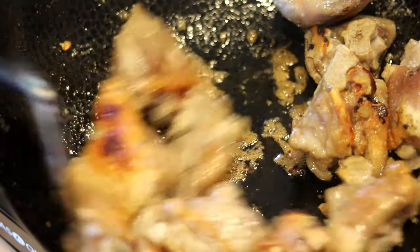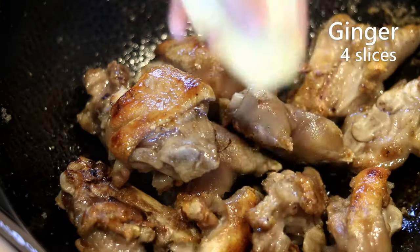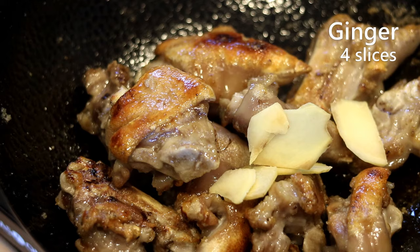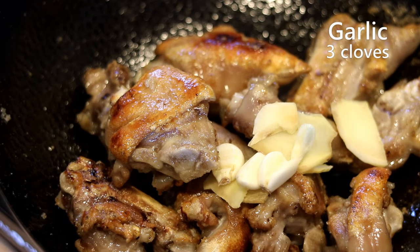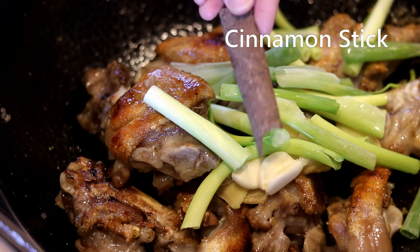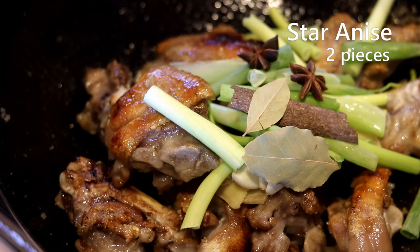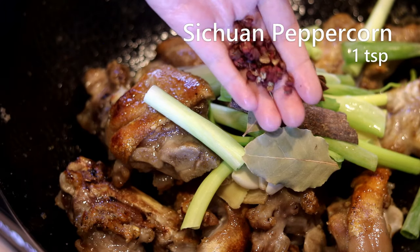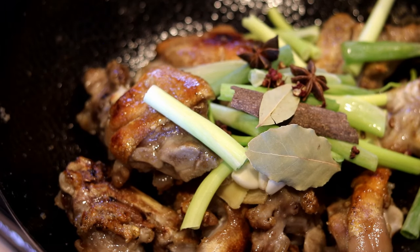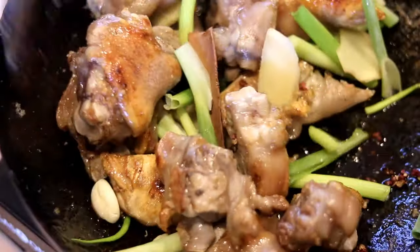Turn off the heat and add the aromatics and spices: some ginger slices, some freshly crushed garlic, a bunch of scallion, one piece of cinnamon stick, two pieces of bay leaves, two pieces of star anise, and a teaspoon of citron peppercorn. Turn the heat back on medium and stir everything until you can smell all those amazing aromas.